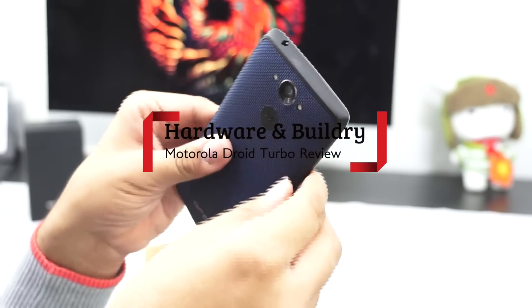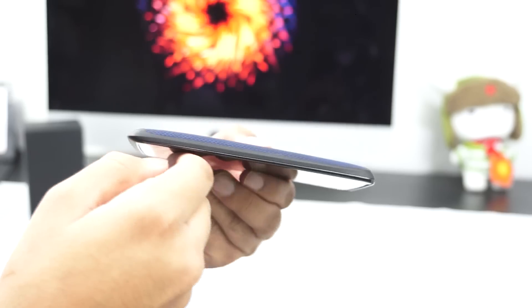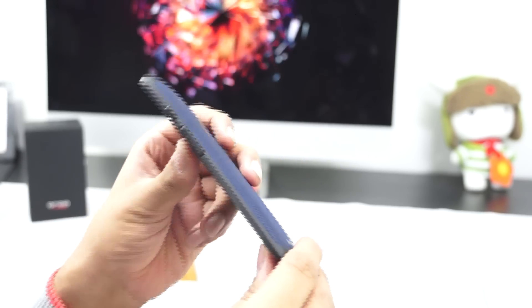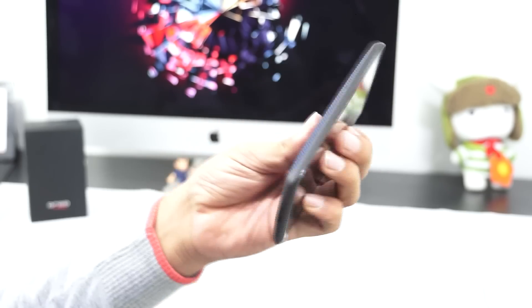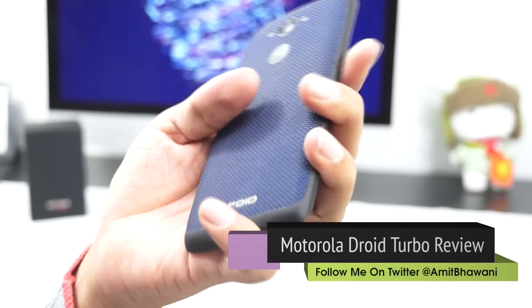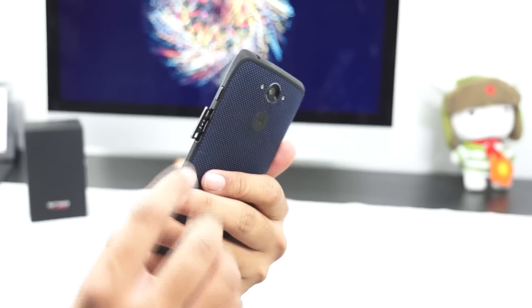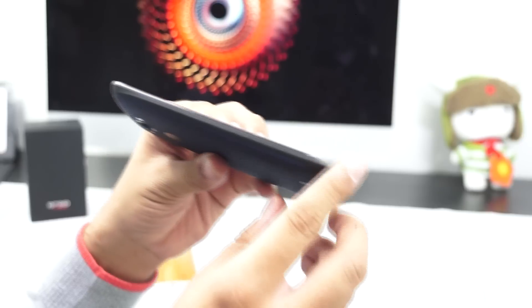The device comes in two different options: ballistic nylon and Kevlar, which is only available in red. The Kevlar is slippery while the nylon finish is much more textured and feels great when holding it in the hand. After using it for two months without any case, you can still look at the back which looks great without any scars, though it picks up a lot of dust from the pocket.